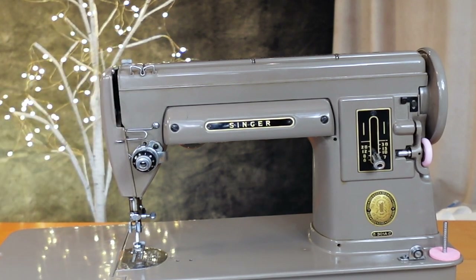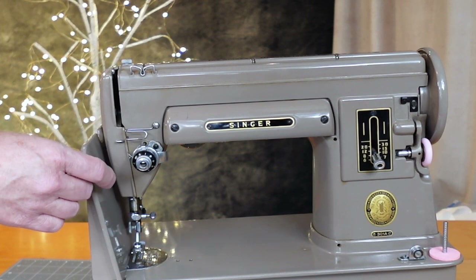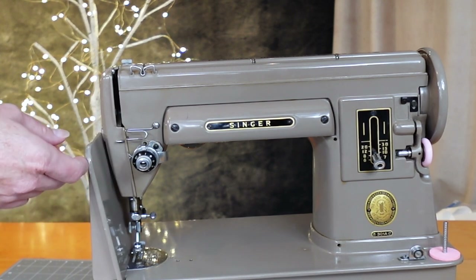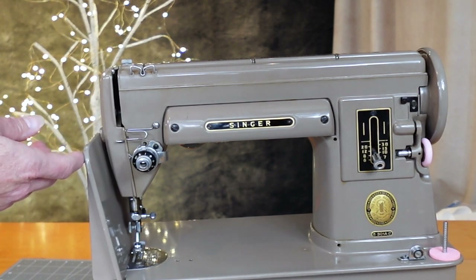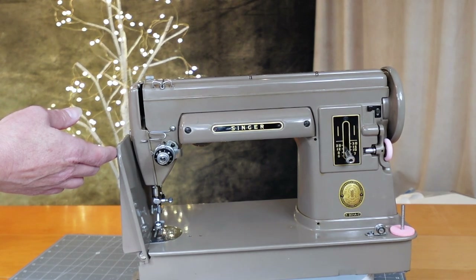They redesigned this whole body style. This one that I'm showcasing here is a long bed. There are two types: you have a short bed and a long bed Singer 301.